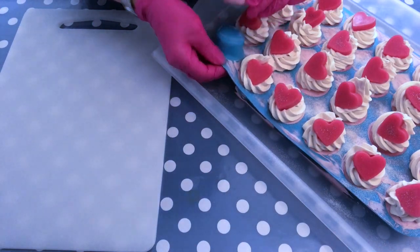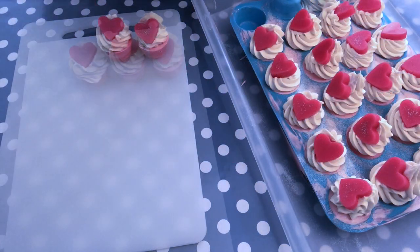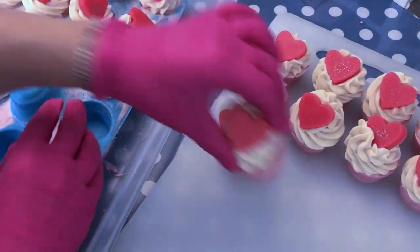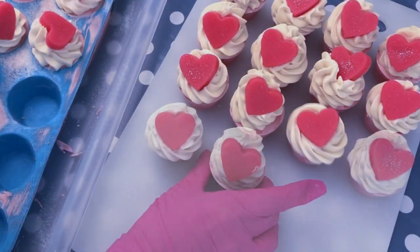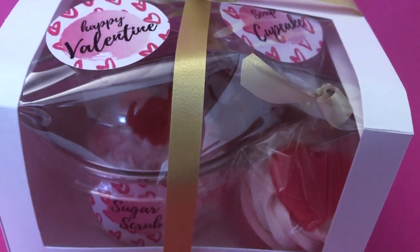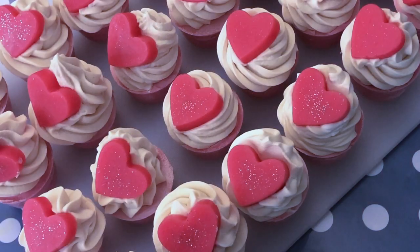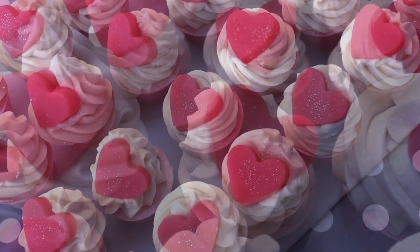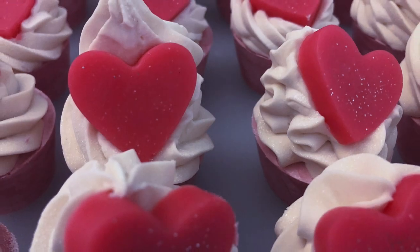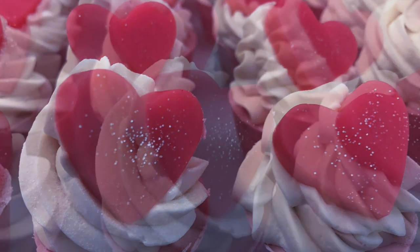It's the next day and this is how they turned out — I think they're really cute! This year I'll have some special Valentine's gift boxes to show you very soon, along with other projects and products for Valentine's Day, so stay tuned. If you're interested in more soap making or skincare DIY videos, make sure to subscribe. I'll leave some videos here that you might find interesting. See you around very soon, and in the meantime I wish you a wonderful day — bye bye!